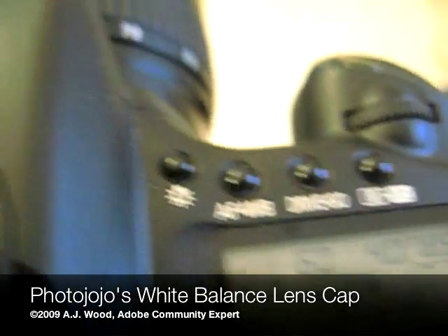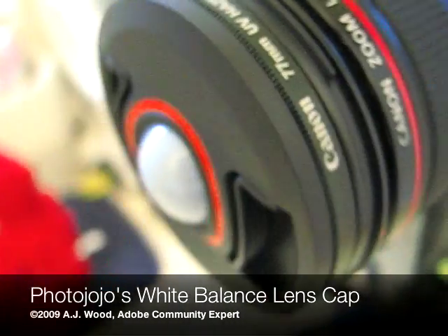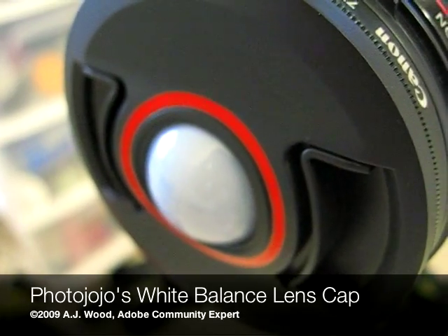Of course, don't forget to go and turn back on your autofocus — that's important. But these are the steps to set up custom white balance using Photojojo's White Balance Lens Cap. I'm A.J. Wood. You have a good one.